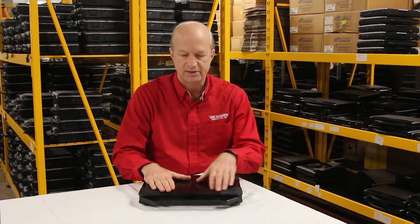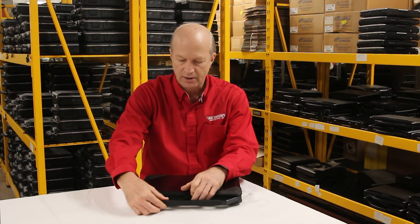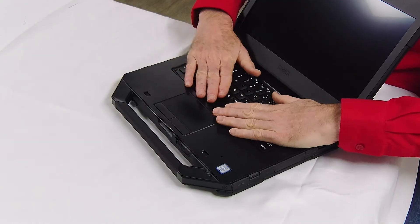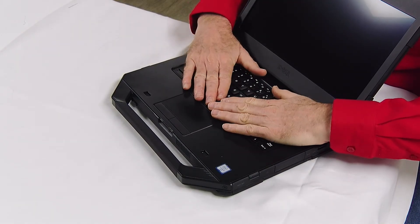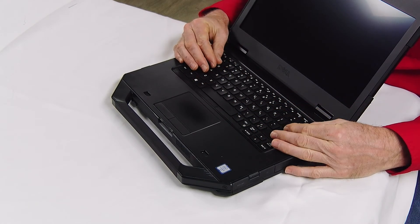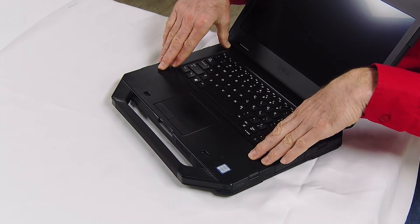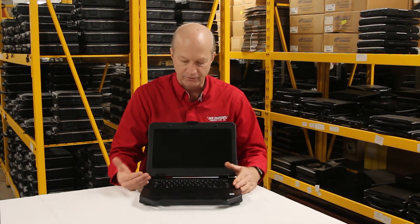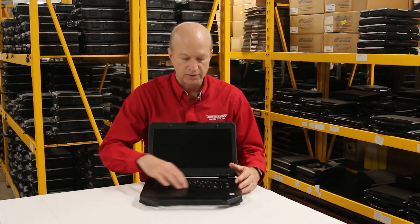Number 3 on my list for the Dell Latitude 5414 — and you guys know how much I love keyboards — is this keyboard on this unit. This has got to be the coolest keyboard on the rugged laptops that I've seen in a while. It is an RGB backlit keyboard, so you can change the color of your backlit from red to green to blue, depending on what color you want, which is really nice.